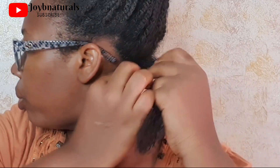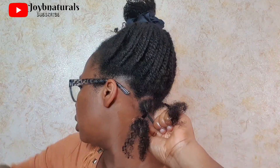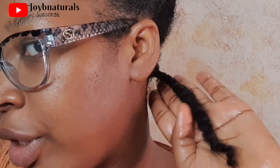I go right ahead and twist this back up. I'm making sure I'm twisting very firmly from the roots and then twisting loosely towards the ends of my hair, because this is a loose twist, not a tight twist. See how fresh it's looking? You can see the difference between the retwisted section and the old one.